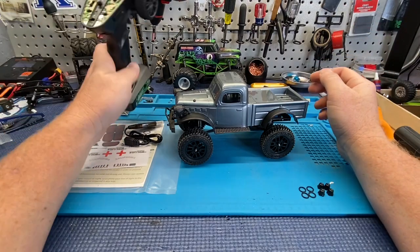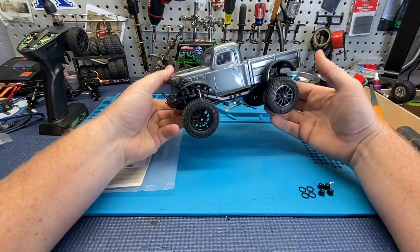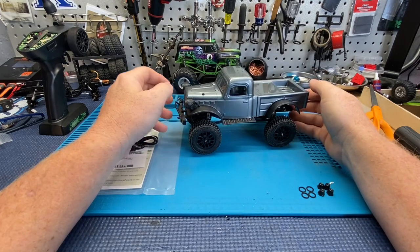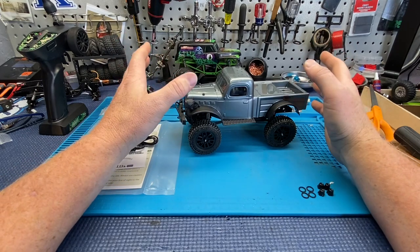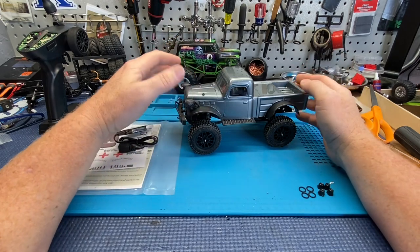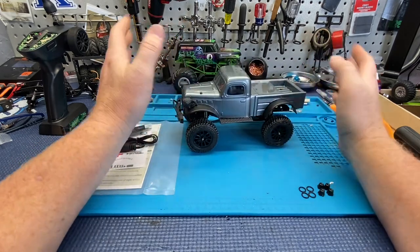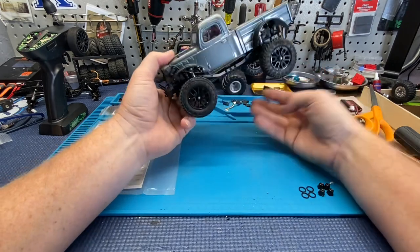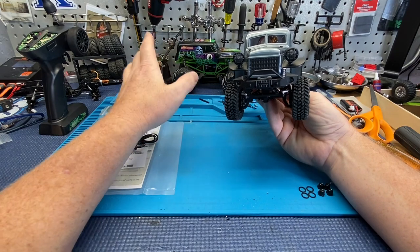Super excited about this one, been waiting for a little while. I ordered this like two weeks ago — actually ordered the Jeep-looking version because I like the light bar and wanted to play around with that setup. I have a couple of Power Wagon builds. Got no word on it for like two weeks, nothing. Had to email Panda, finally heard back — apparently it's still on the way.